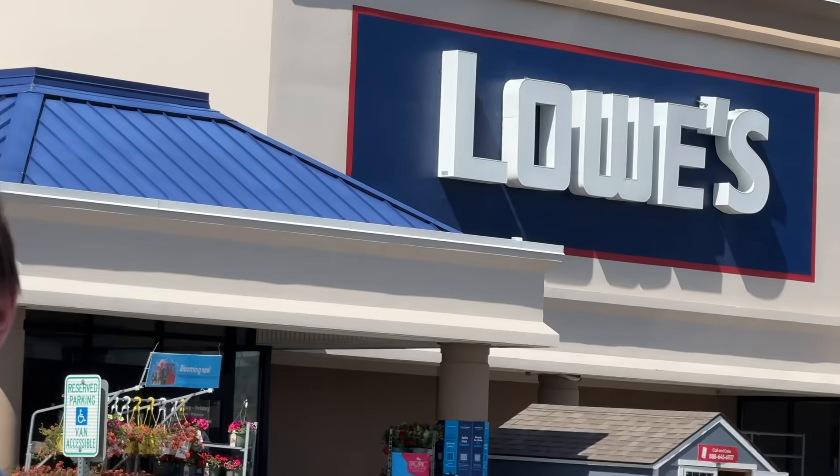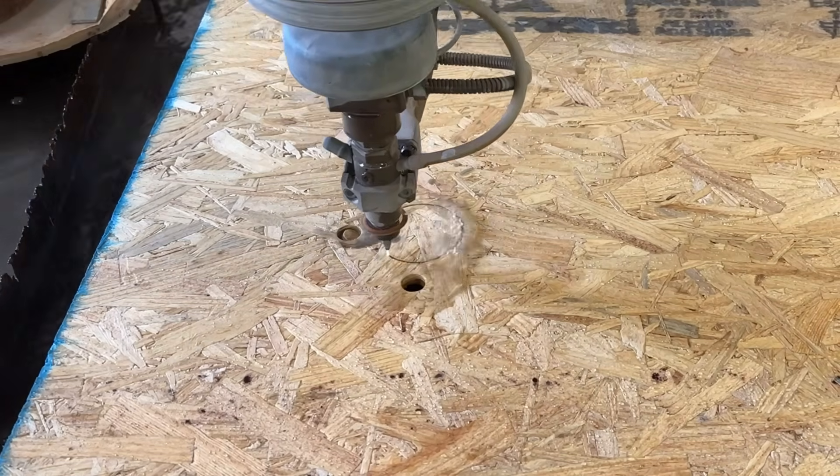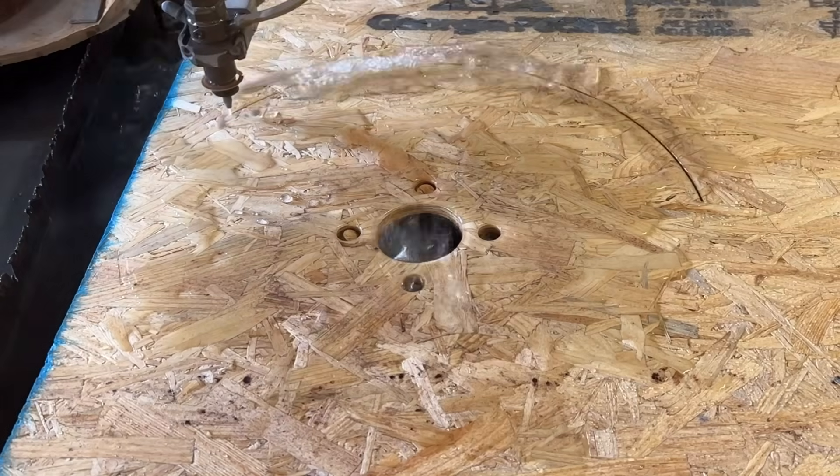So the first step is to get some wood. I'll have to make a trip to everyone's favorite hardware store, Home Depot. Back at the shop, we picked plywood for our first attempt. It comes in really large sheets, which is perfect because most wood is cut way too small for a full-size tire.